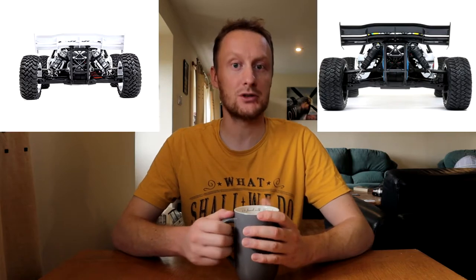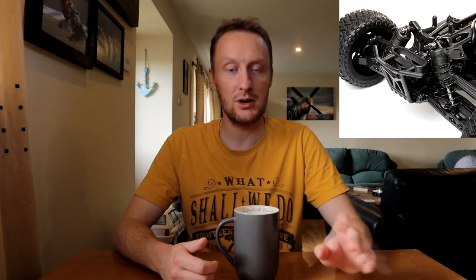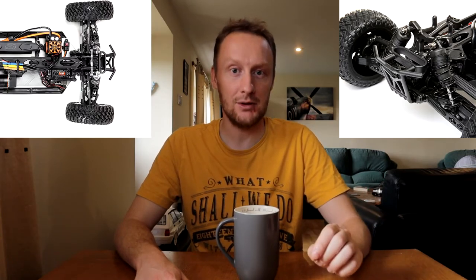On the standard version, the shock caps and bodies were plastic. On top of that, the standard version had non-adjustable links and turnbuckles — completely plastic, non-adjustable. The Pro comes with turnbuckles at the front, which allow you to adjust the camber and toe-in, and at the back just the camber. I'm very surprised the standard Tenacity DB didn't have that in the first place, but this has been fixed with the Pro.